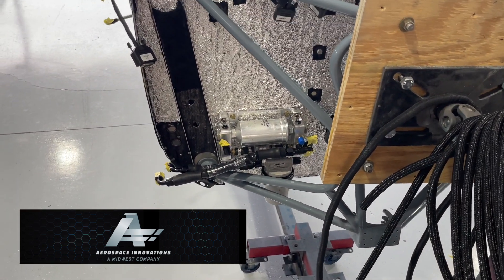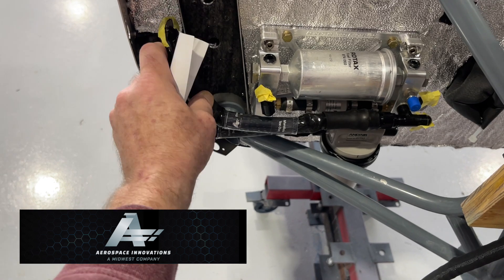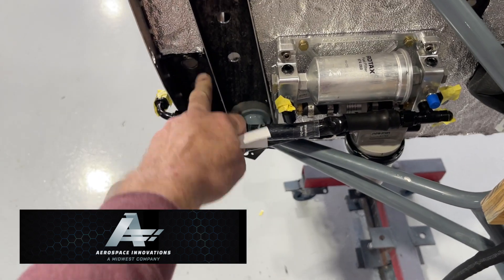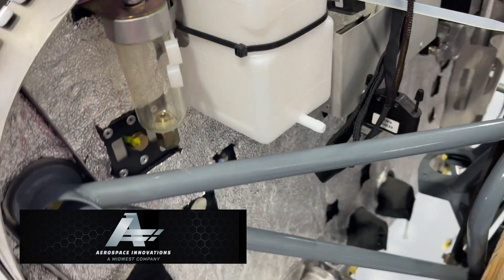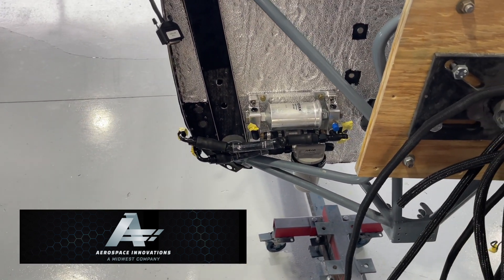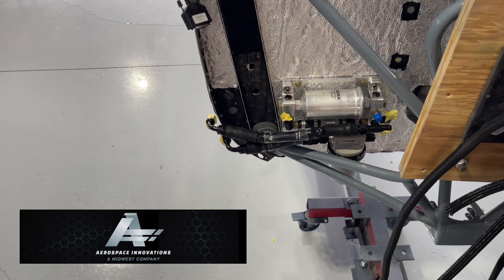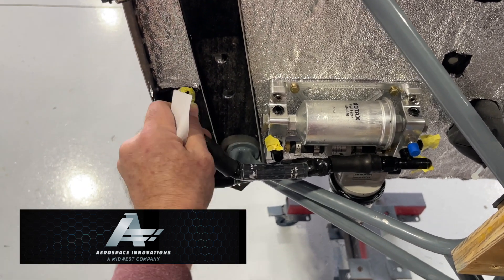Unfortunately, once I put those bulkhead fittings in and brought the lines over, they don't fit. One line is too big and runs into something; the feed line is an even bigger issue. So I covered those original holes — you can see that right there — and I'll seal them with 3M fire barrier sealant. I then cut new holes and put the fittings in this channel instead. The other problem, besides the fuel lines not matching up, is that the stainless steel firewall is very thin — it just moves around and I wasn't getting a tight, comfortable connection for the bulkhead fittings.